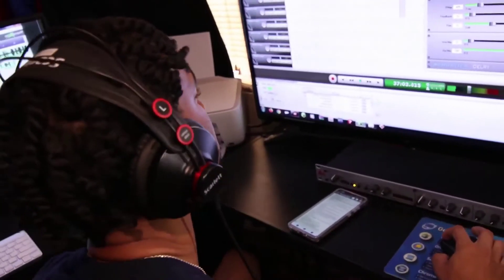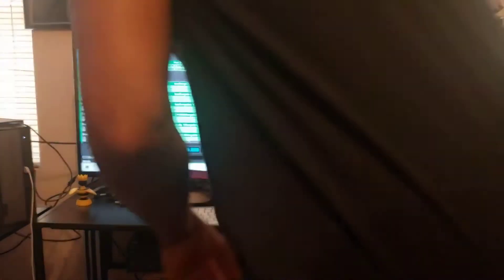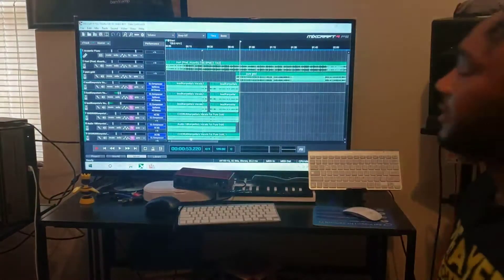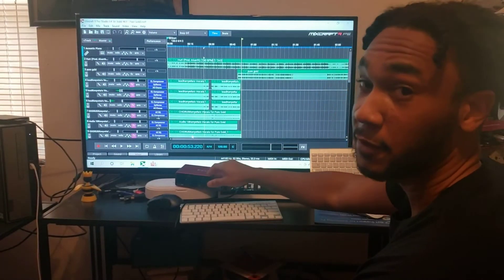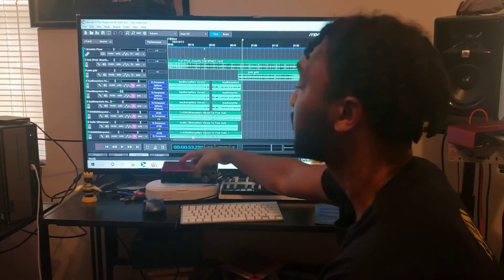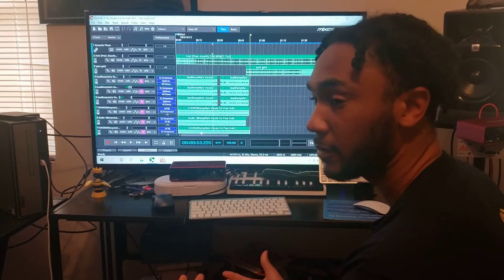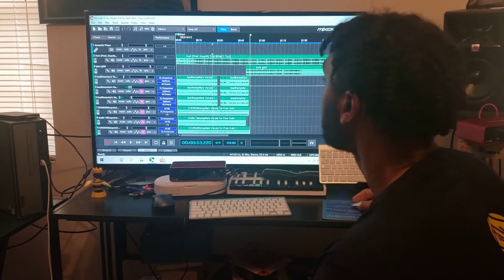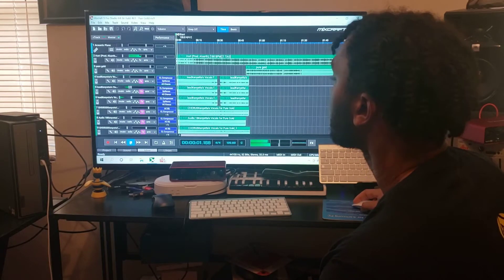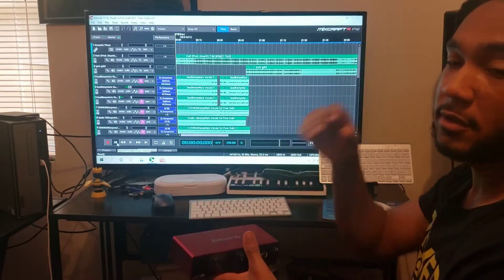All right, what is good everyone? This is for my studio people again. This is Mixcraft heads. And if you use a Focusrite, thank you — you can watch this video too, it might help you guys. I love using the Scarlett Focusrite, it's so dope. I don't have any problem with them.